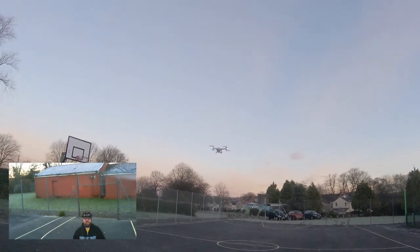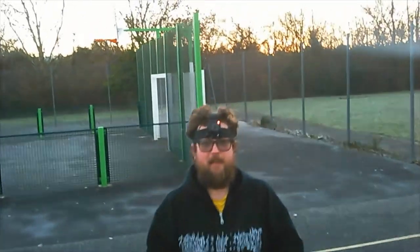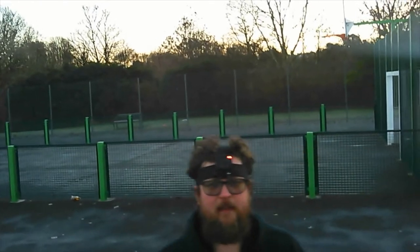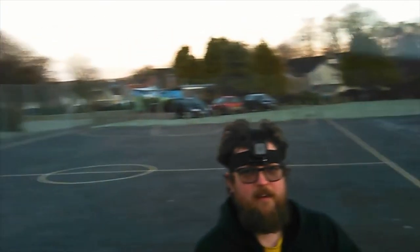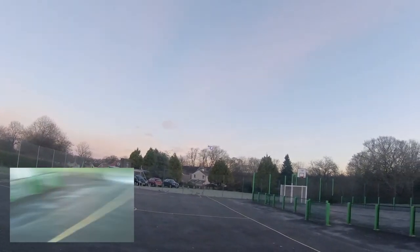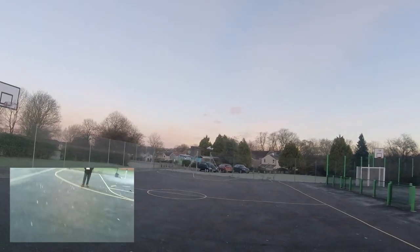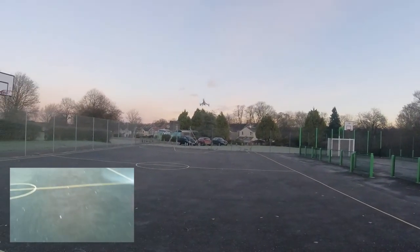Let's bring her down a little bit and see what she's like if I hold myself in front — testing the camera view. She is drifting quite a lot, but if I try to stabilize her a little bit... she holds altitude extremely well. She is bobbing a little bit, but that could just be because it is very cold here today — we are in minus figures. But she flies very, very well.